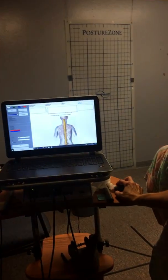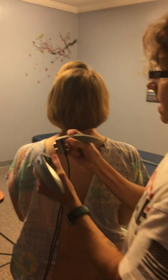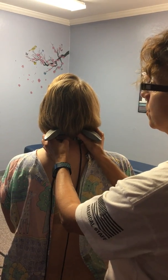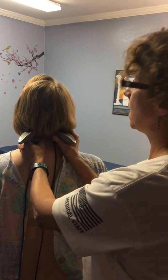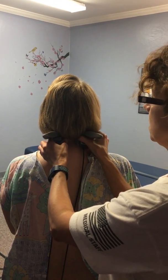So I start the scan, and I'm measuring the tension on both sides of her spine. I'm looking for where there are tension patterns that are increased from one side to the other.